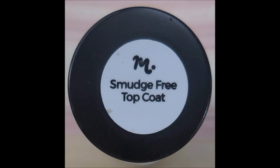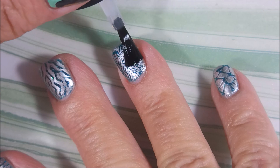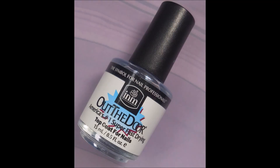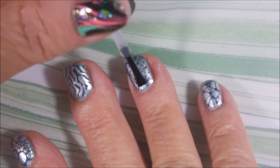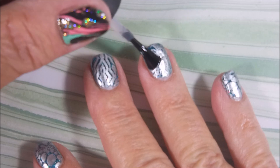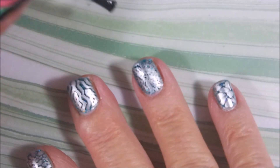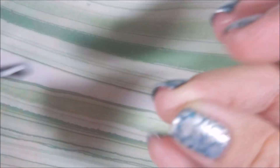We're now going to top this with the Mannyology Smudge-Free Top Coat. This will seal in that stamping without smearing it, as long as you don't go too crazy and overdo it. Once that's dried down I'll be going in with the INM Out the Door as my final top coat — it's going to seal it in and protect it so I can wear it for several days.